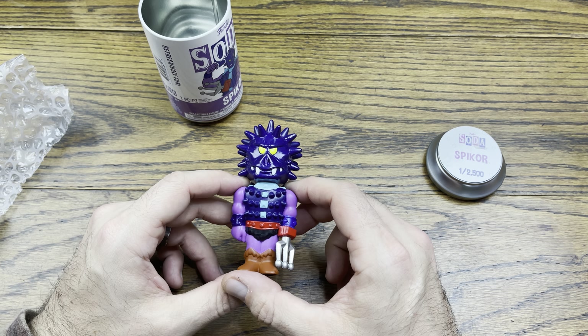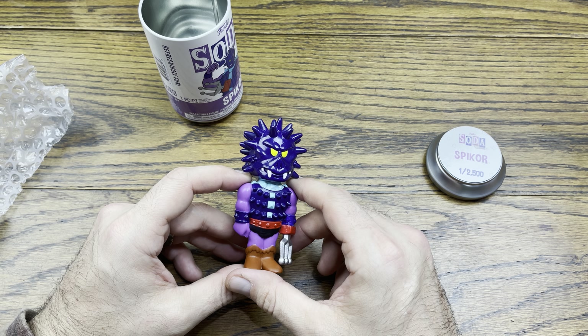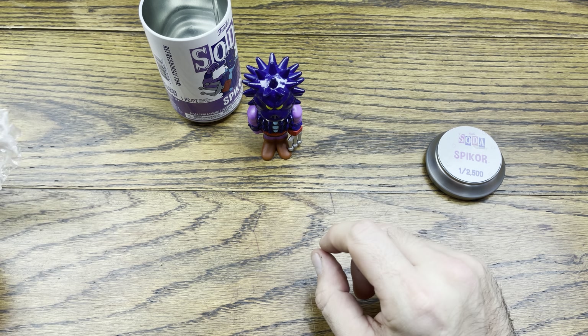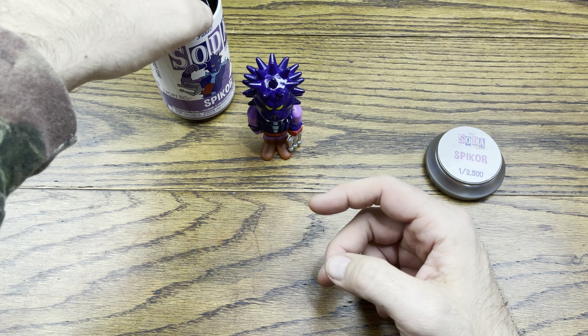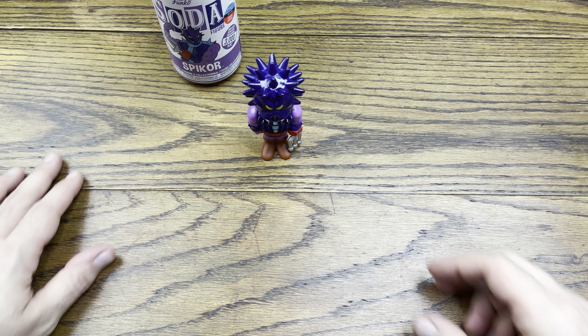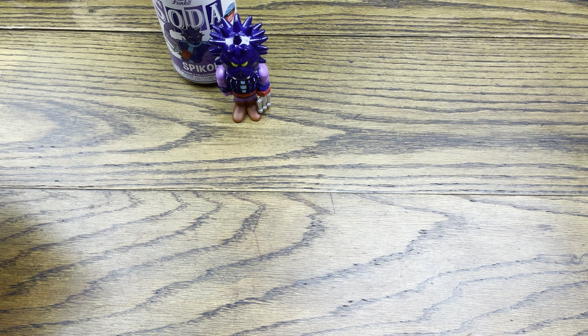I wonder if that was just the only one — like Spikor is the only one they did that for — because I'm pretty sure all the older sodas still have those little fizzy bubbles on the side. Anyway, we got Spikor — 2,500 pieces — a mini grail if you would for the collection. He's about a $30 soda. A mega grail would be $100 plus — that would be for sure.